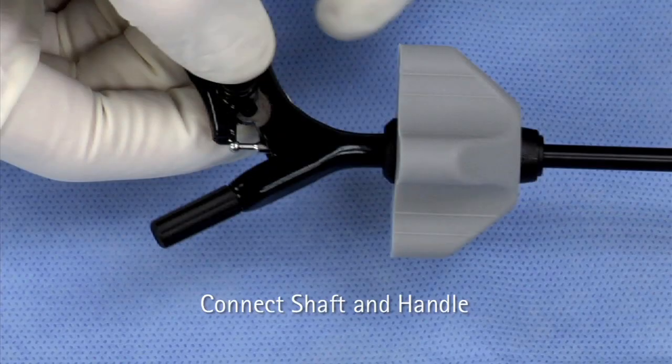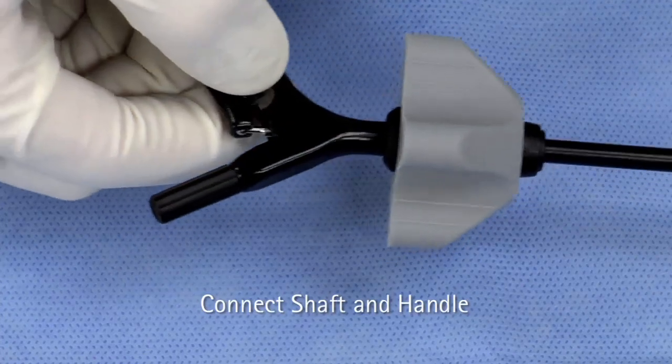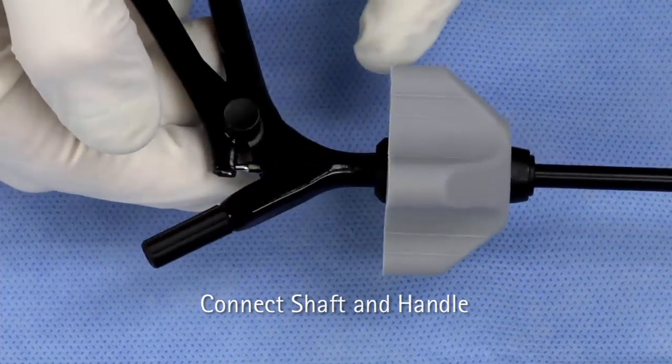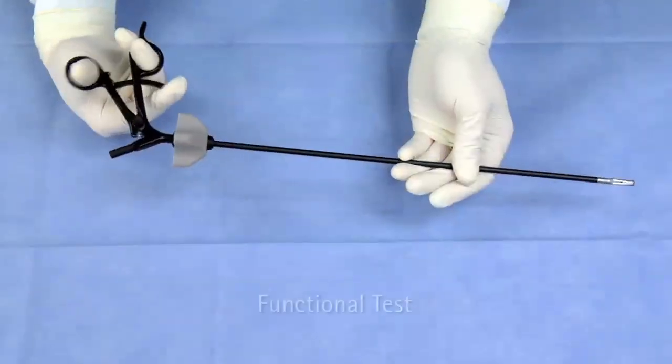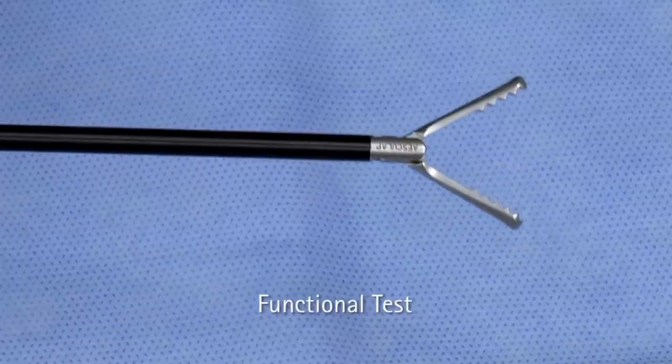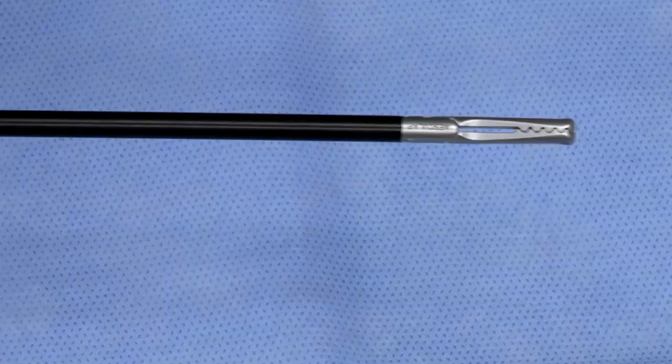Continue to depress and lift the rear ring of the handle under the ball joint of the jaw insert until captured by the handle. Release buttons. Test the assembly of the instrument by opening and closing the handle. This will ensure the jaw is opening and closing with the handle movement.